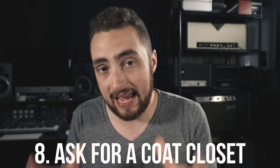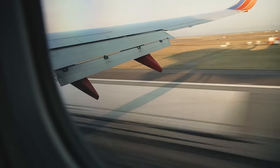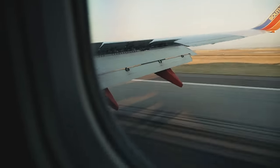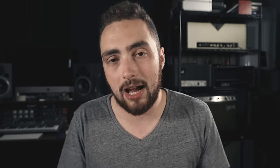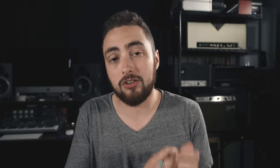As soon as I get on the airplane, I like to kindly ask the flight attendants if there's a coat closet available on the plane to put my guitars in. If you're traveling on a slightly larger plane, most of those planes will have a coat closet, and most of the time the only things in there are some of the flight attendants' spare uniforms — so essentially your guitar gets its own private compartment for the duration of the flight. If you're on a smaller domestic flight those planes often don't have coat closets, but flying cross-country or internationally, most planes do.